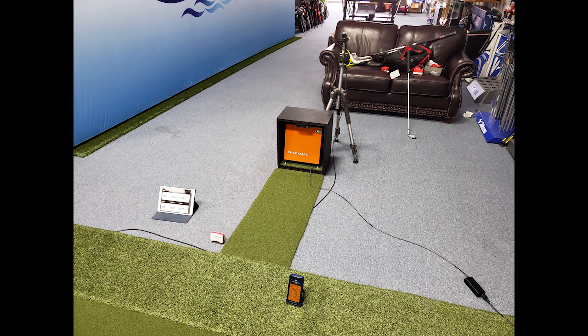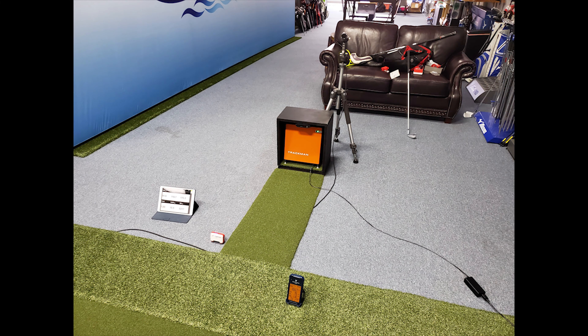Before we get started, I wanted to show you guys the setup. I have the Mevo on the left of the unit, the Swing Caddy up front a little more so it would read better, and then the Trackman obviously at the back. I did have the dots on the balls so that the Mevo would get the correct amount of spin, and I think it helps Trackman also. I did measure the exact distance of Mevo 2 balls and set it up in the app so I could get it as accurate as possible.